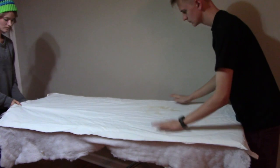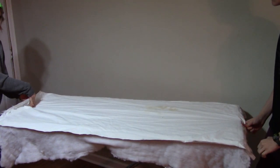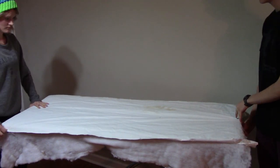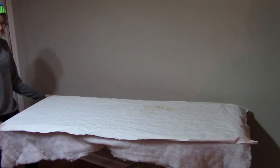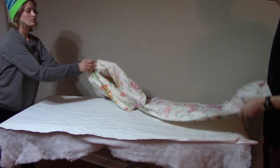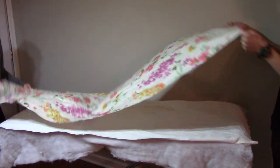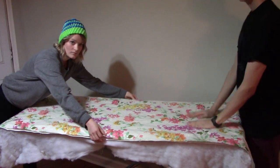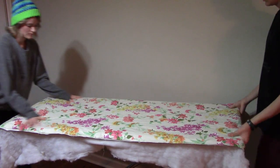I got the blackout fabric from my grandma — she used to make curtains, so she had blackout for the curtains. The top layer is also from my grandma; it's drapery fabric and it will just make it look really pretty, give the room a nice little bit of flair. They're going to flatten it out and then staple it on.